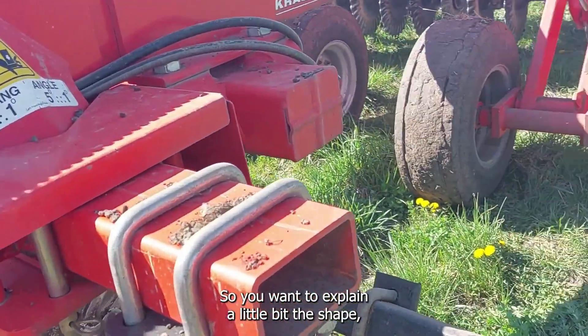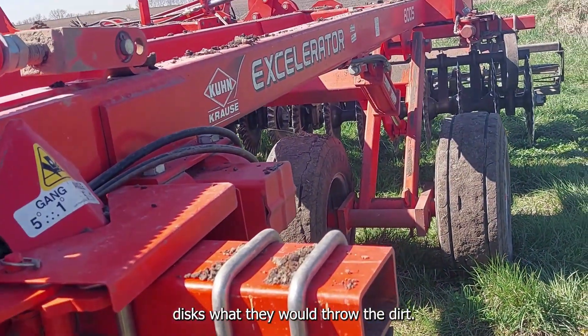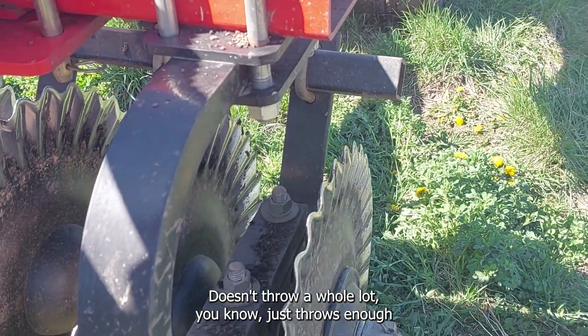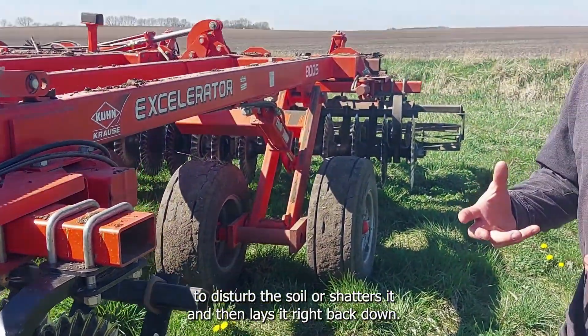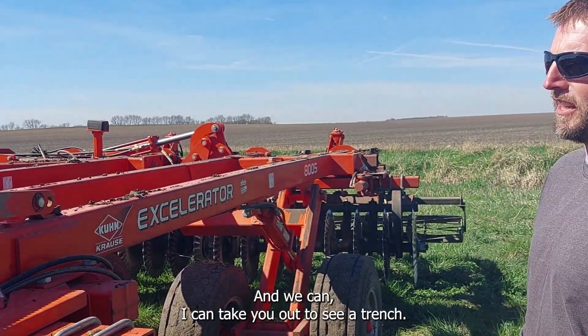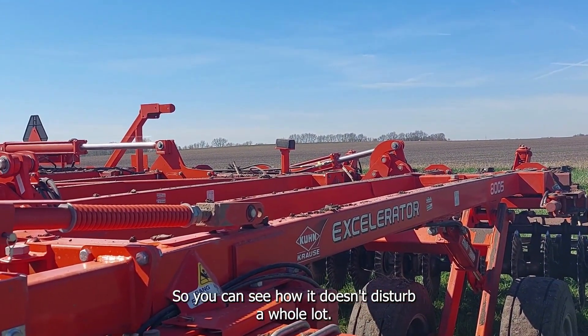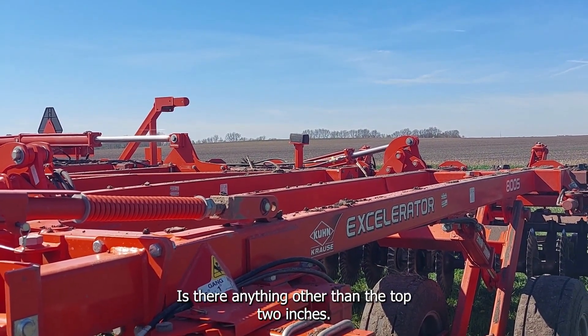Some people remember the old concave discs that would throw the dirt a lot. This tool has gotten away from that — it doesn't throw a whole lot. It just throws enough to disturb the soil, more shatters it and then lays it right back down. It'll shatter that ground five inches down, but it won't disturb anything other than the top two inches.